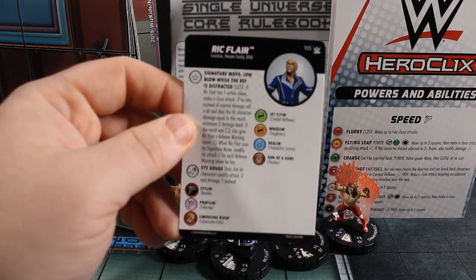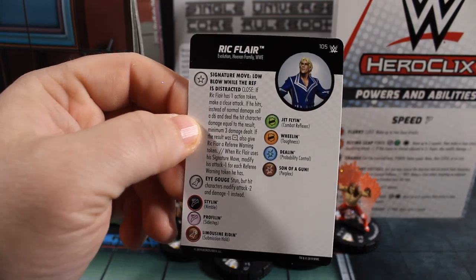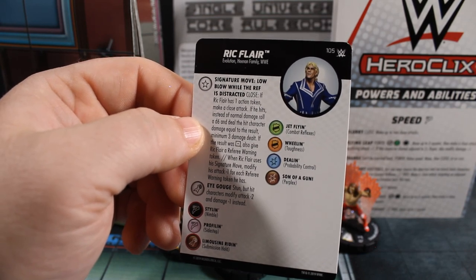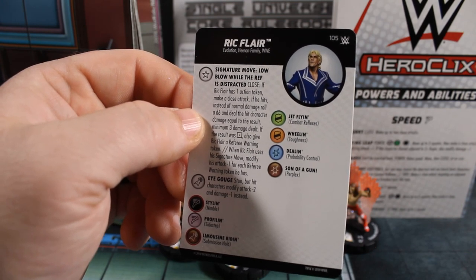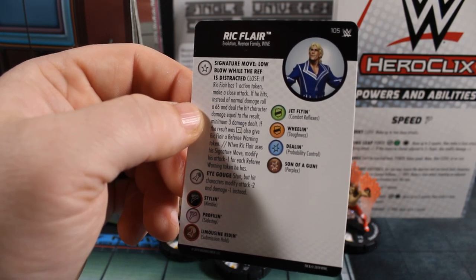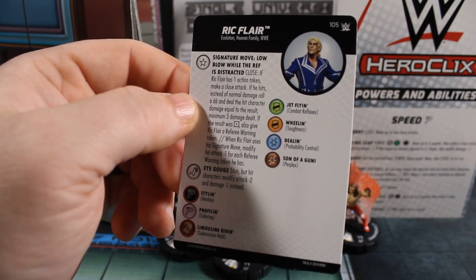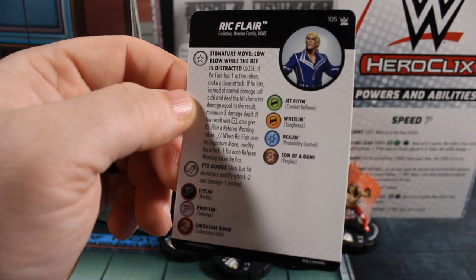First card we're going to look at is Ric Flair — number 105, Evolution, Henan Family, WWE keywords. Signature move: Low Blow While the Ref is Distracted — close attack. If Ric Flair has one action token, make a close attack. If he hits, instead of normal damage roll a d6 and deal damage equal to the result, minimum three damage. If the result was one, also give Ric Flair a referee warning token. When Ric Flair uses a signature move, modify his attack minus one for each referee warning token he has.